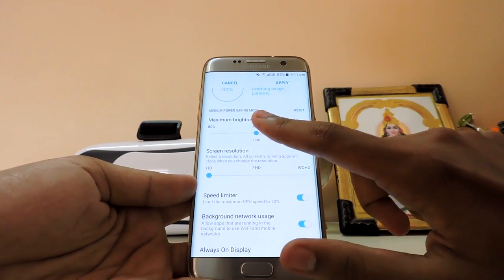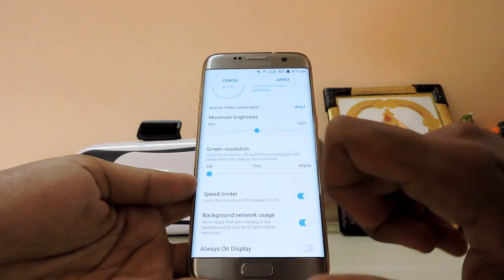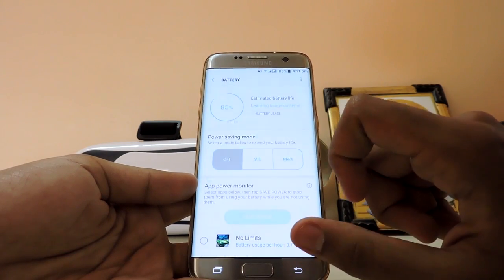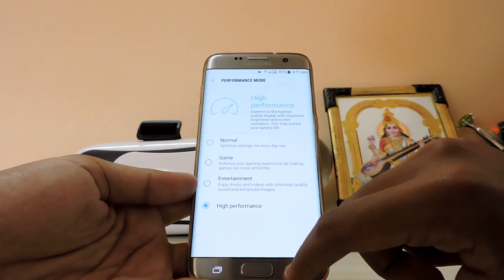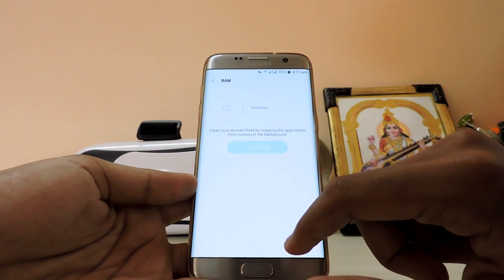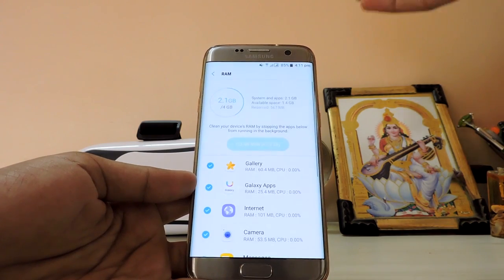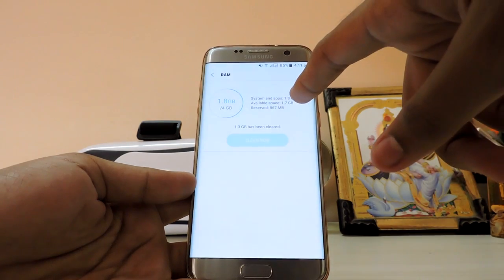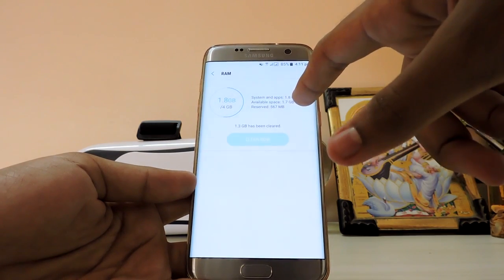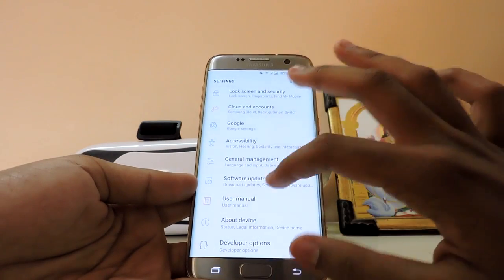For the battery, you can basically customize it — mine is set to 90% brightness, speed limiter on, always-on display on, and 720p, which works perfectly. RAM management is pretty good — the device only uses 1.4 to 1.6 gigs of RAM in most tasks. Currently it's using 1.8 gigs and you still have 2 gigs spare, which is good.